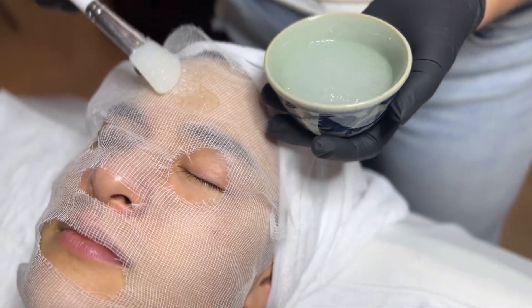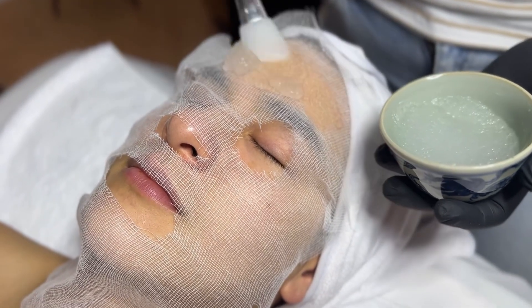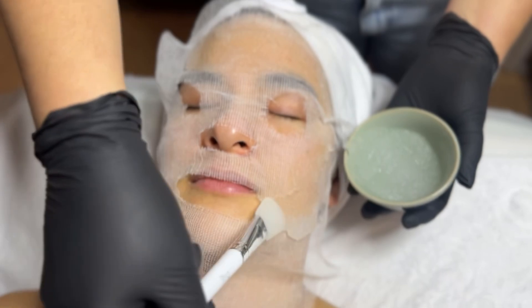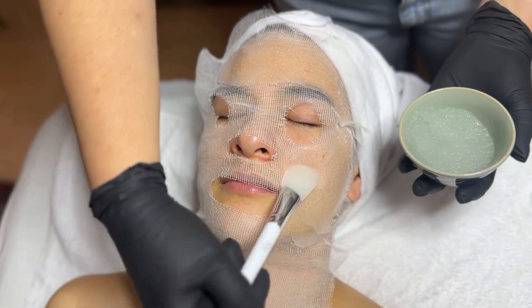Take note of the texture of the mask — it is still pretty thin when I start applying it. If you wait too long, the mask becomes gummy and it's hard to manipulate. So I'm just going to quickly apply it all over the face just like this. I find keeping the bowl close to the face also helps.